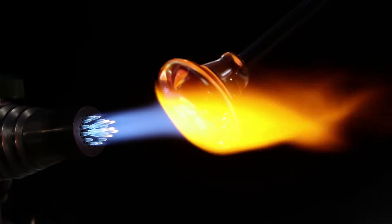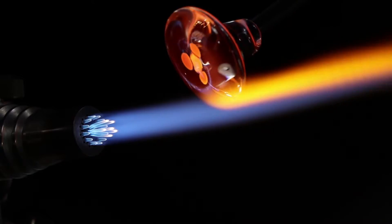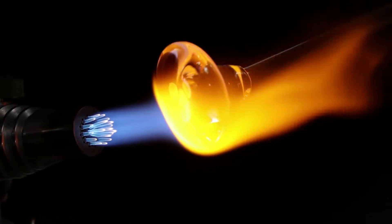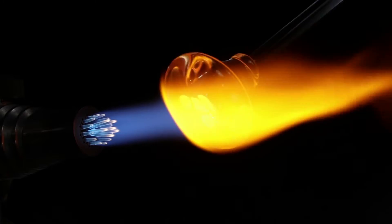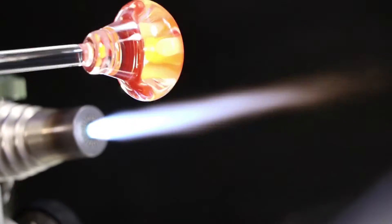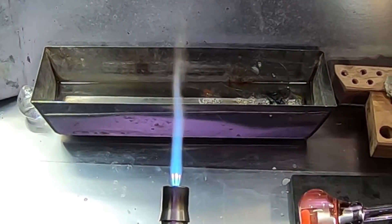Here you can see the disc has flattened out quite a bit and the dots have melted almost completely inside. This has taken quite a bit of time to melt down. With the editing process I know it doesn't seem like it, but it's been about 30 minutes since I put those dots on there. I haven't been heating it the entire time though — I've been adjusting the cameras a little bit too.